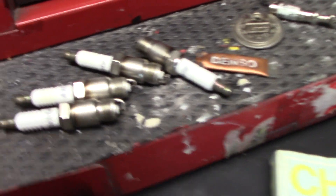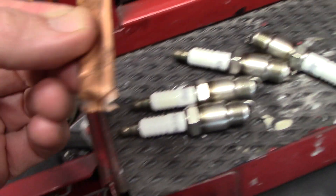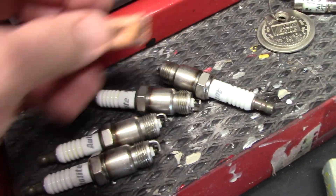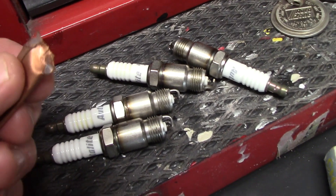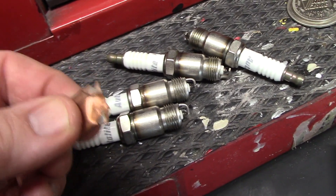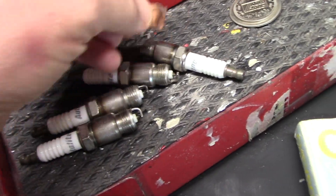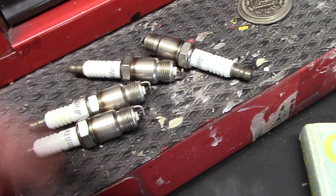Now there seems to be some debate whether to use anti-seize on your spark plugs or not, but I just put a little — what can it hurt — it's not going to impede the flow of electricity or anything, and it will certainly keep them from corroding to the cast iron head. So I just put a little dot on each and then with my finger smooth it around.